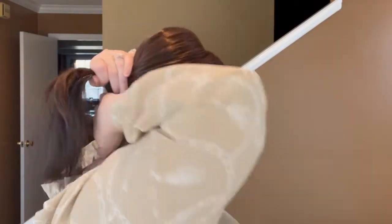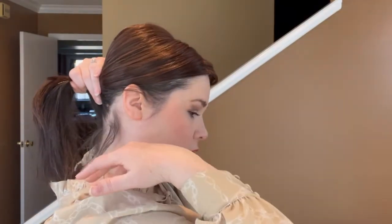One awesome thing about toppers is that you can pull them back into a ponytail — it is going to show your hair underneath, but unlike a wig where you have the cap that may show, a topper isn't going to do that. You have the base up top and you can really pull your hair back and be totally confident, not showing any type of cap. I love toppers for that reason.